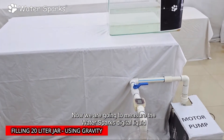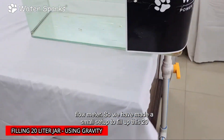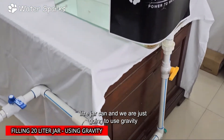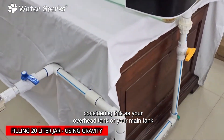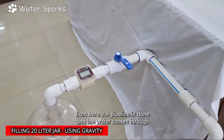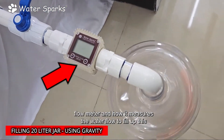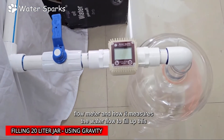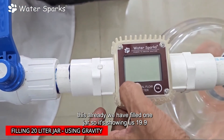We are going to measure the Water Sparks digital liquid flow meter. We have made a small setup to fill up this 20-liter jar using gravity, considering this as your overhead or main tank. The pipeline runs from the tank and water comes through it to fill the jar. This is our digital liquid flow meter, and I am going to reset it now.